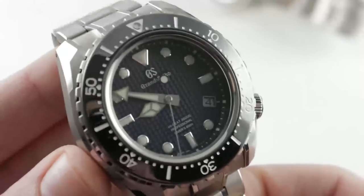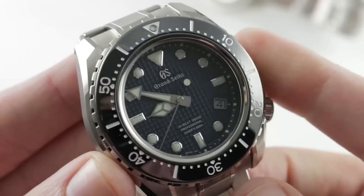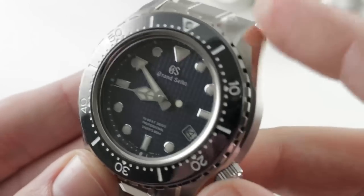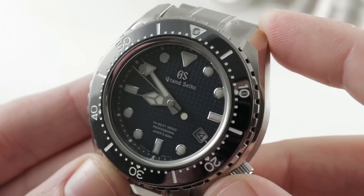Inside the case is Grand Seiko manufactured caliber 9S85 — High Beat at 36,000 vph, 55 hour power reserve, 37 jewels, adjusted in six positions (one more than a standard chronometer), stop seconds, quick-set date, and guaranteed from the factory to a precision of no worse than minus 3 to plus 5 seconds per day.